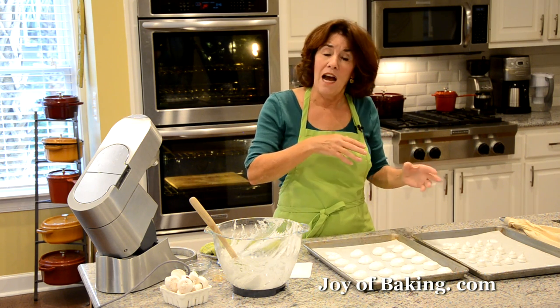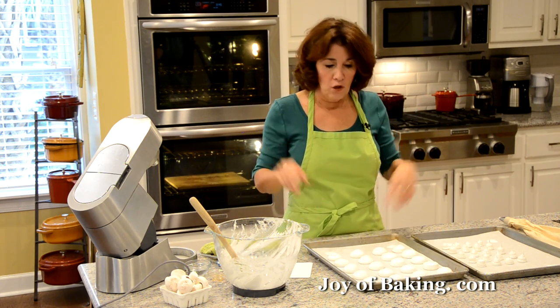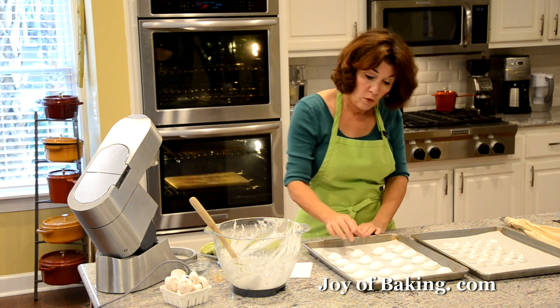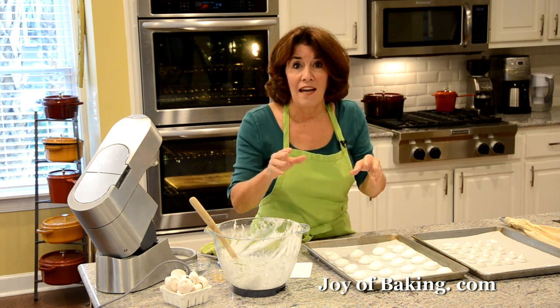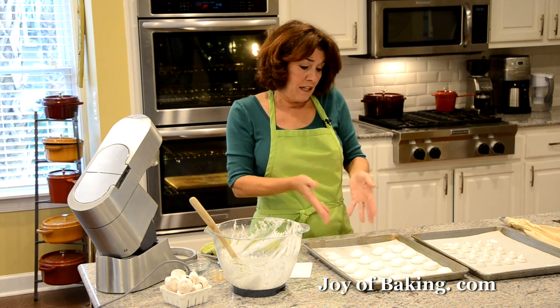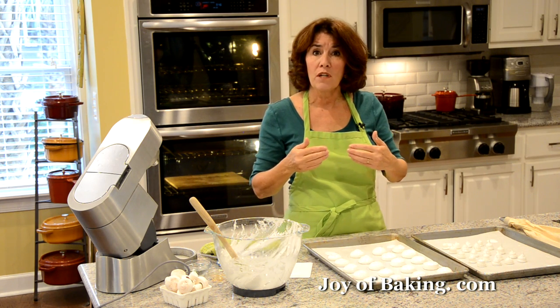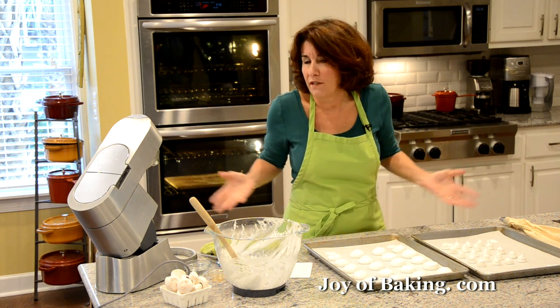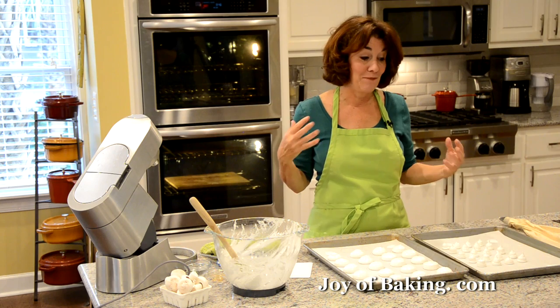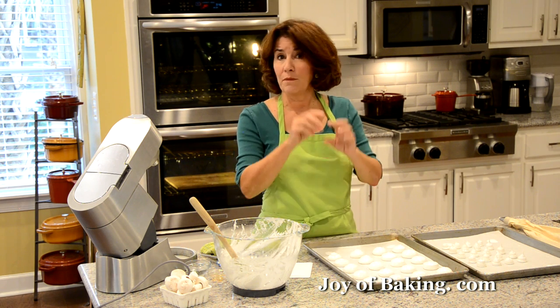Baking time can range from an hour to an hour and a quarter in dry climates, to at least an hour and a half in humid ones. You'll know they're done when they're set and lift off the parchment paper very easily. After that, I find the caps still haven't dried out completely in the center, so I turn off the oven, open the door a bit, and let them continue to dry. Don't open the oven door while they're actively baking.